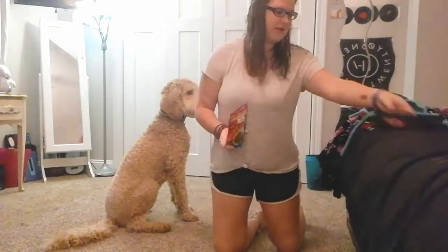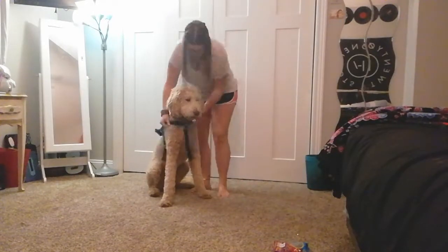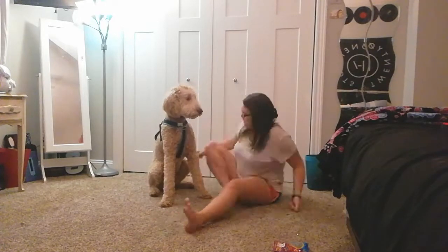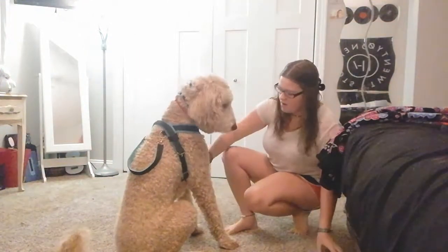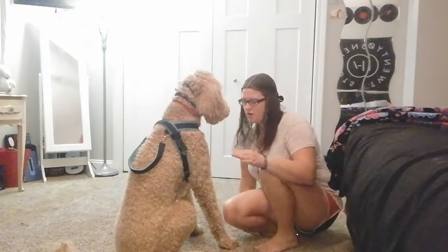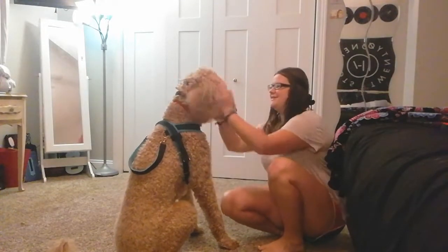I have some shoes, I have the harnesses, so we're going to try them on him. Okay, let's do this one first. I think it looks really good on him. The chest is really big — I think I'm going to tighten that a little. But other than that, he looks so good.